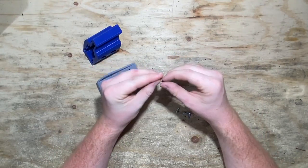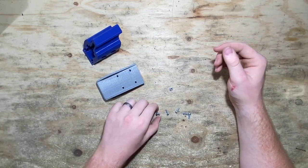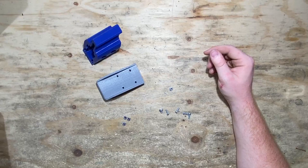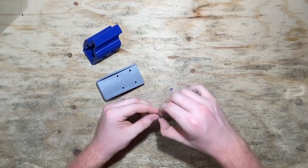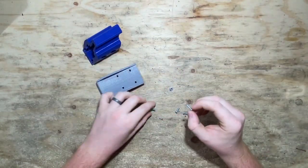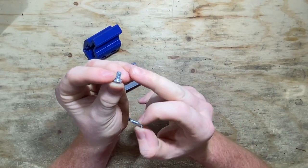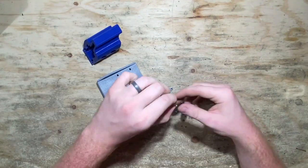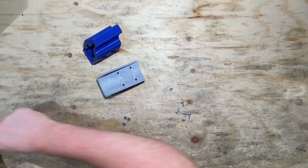The 6-32 screws are kind of the medium size. The 10-32 are the fat ones, and the 4-40 are the teeny ones. Just keep that in mind — I hope that clears it up and removes any confusion. To get these nuts in there, they're pretty hard to settle with just your fingers. You kind of have to bring them in as best you can over their groove and then push them down. Sometimes the prints are kind of tight.